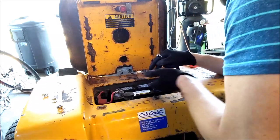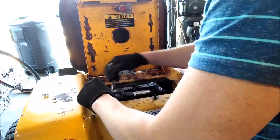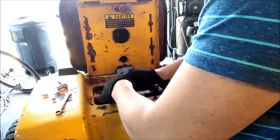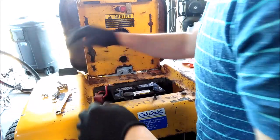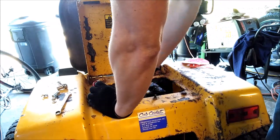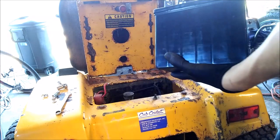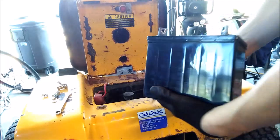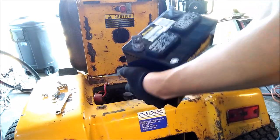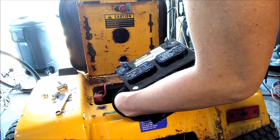Then we can pop the positive side off, because if I bump a piece of metal now it's not going to complete the circuit since we disconnected the negative. We are fully disconnected, so I'll just pull the battery out.